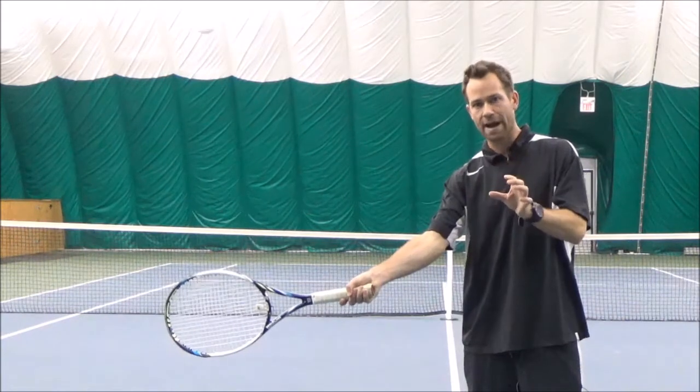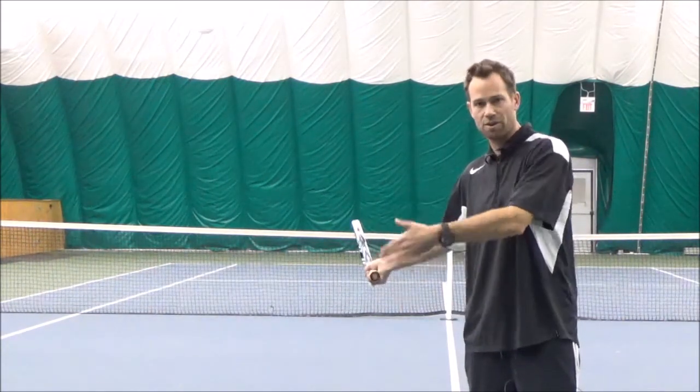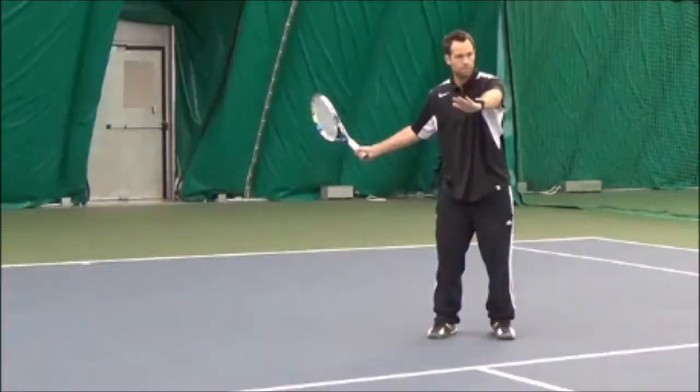Now when we take our racket back, we're not going to change anything that we've already established for our contact point, so that way when we go to make contact with the ball all we have to do is time the ball. Here I am from just behind the service line about to hit some balls. You can see I'm in the racket back position, which means my racket is pointing to the back and my body is turned sideways. You'll also notice that my arm and my racket face are already in the position I want them to be in for my contact point.